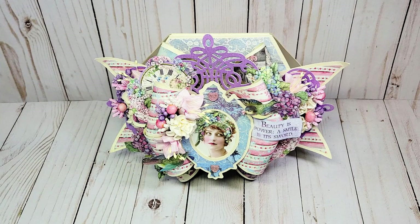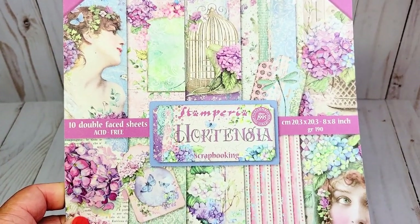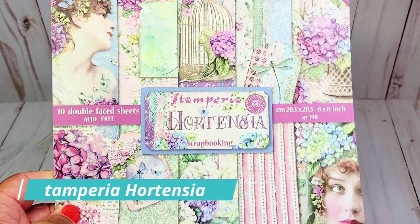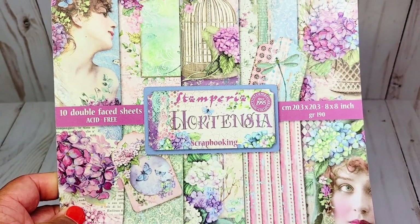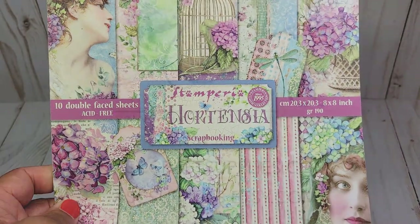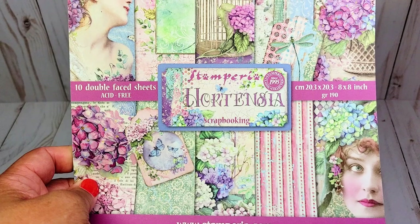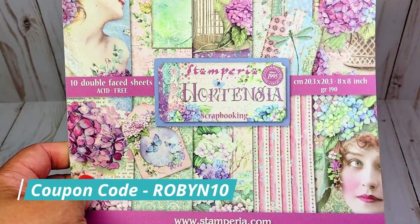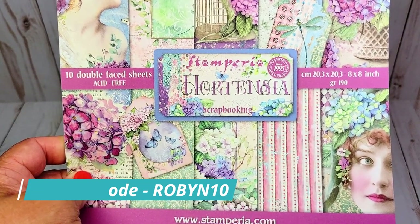To make this card, I used a beautiful paper collection by Stamperia called Hortensia. It came out a few years ago but it's my all-time favorite spring paper collection. This paper is available at ASC Craft Supplies — you can reach them on the web or their Etsy store. Please feel free to use my coupon code ROBIN10, all in capital letters, to receive a 10% discount upon checkout.